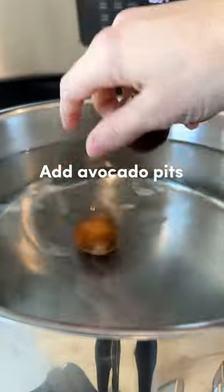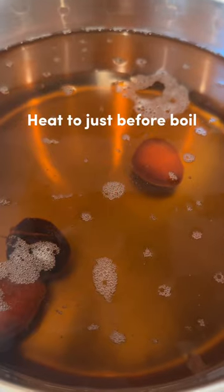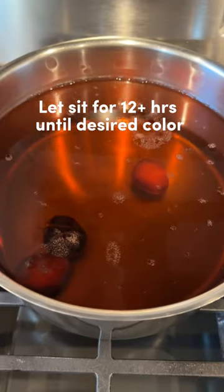Fill a pot with water. Add avocado pits and baking soda depending on the color you want. Heat to just before a boil. The amount of time it's on heat is going to change the color.